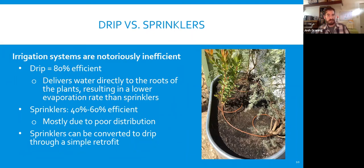Here's a comparison of drip versus sprinklers. Irrigation systems are notoriously inefficient — as soon as you set up an irrigation system, it immediately starts to depreciate in value, much like a car you just purchased. A drip irrigation system is generally about 80% efficient. That efficiency is about where water is delivered and how — directly to the soil, maybe through a mulch layer, and then down to the roots, which limits evaporation. The caveat is that drip tends to be pretty localized, so it doesn't get full coverage completely around a plant.